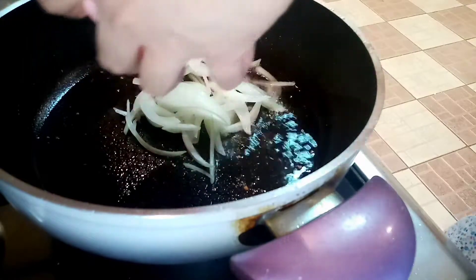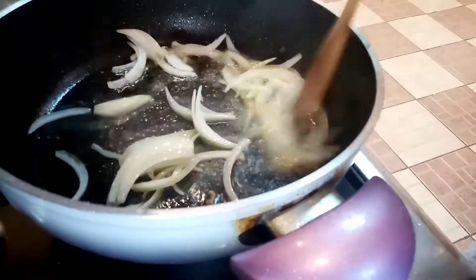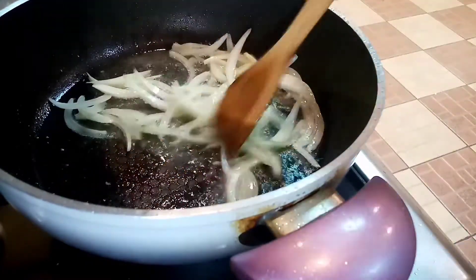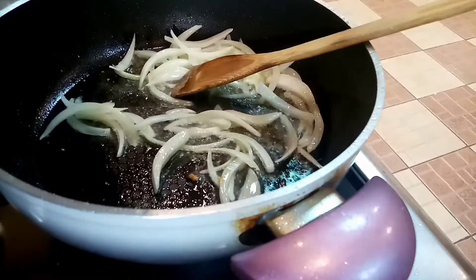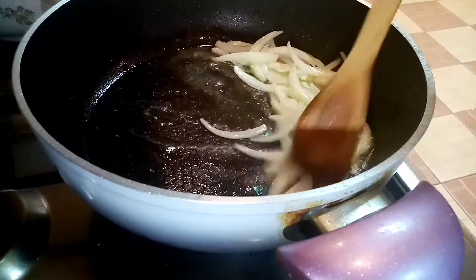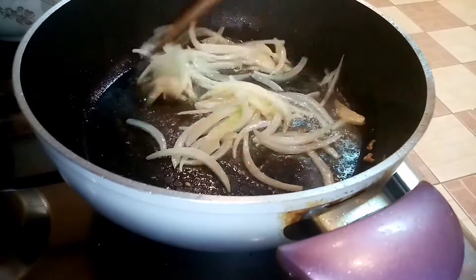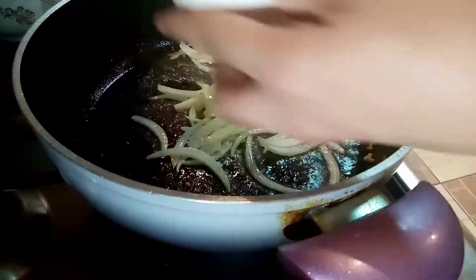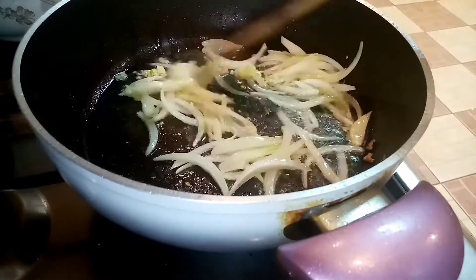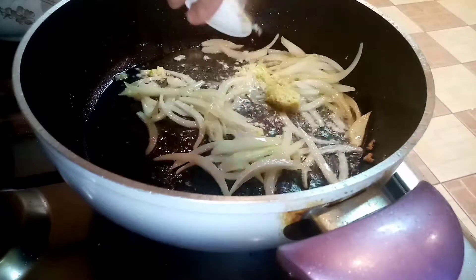Igisa na natin yung ating sibuyas. Igisa na natin yung garlic. Ayan talaga ako guys — inuuna ko talaga yung sibuyas kasi madaling maluluto yung garlic, kaya masusunugin. So igisa na natin yung ating siya.